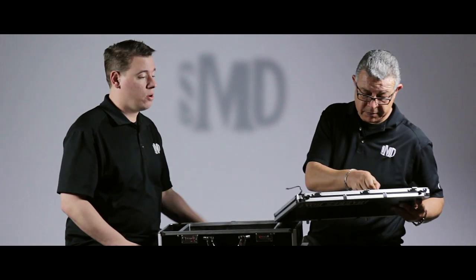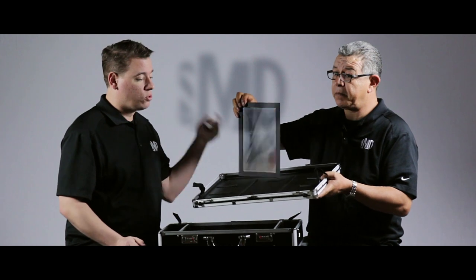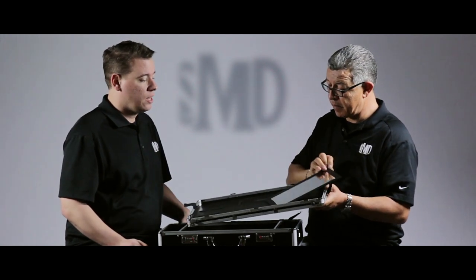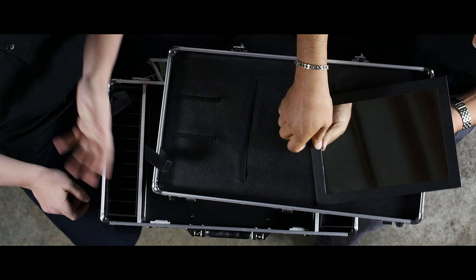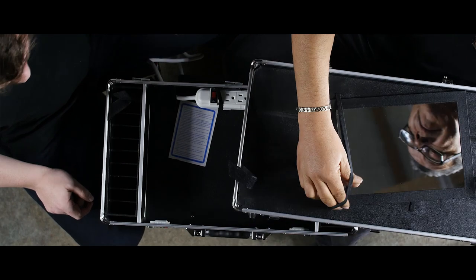We also have a mirror in there — a very large, extra-large mirror. The old version of this box had a much smaller mirror, so we added that in, and it's removable so you can give it to the client so they can see their haircut. And of course there are slots in here for razors and shears and things like that.